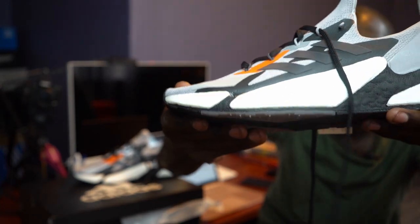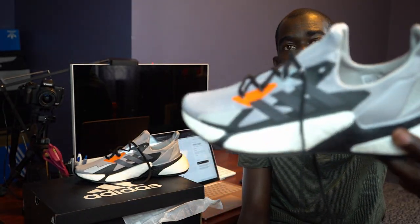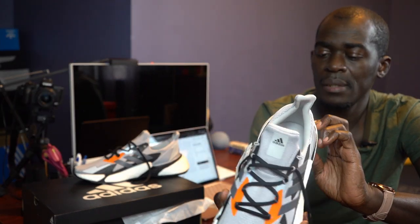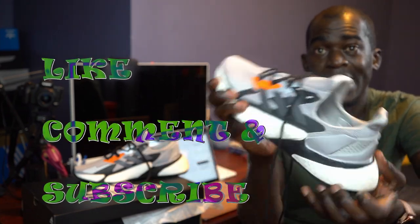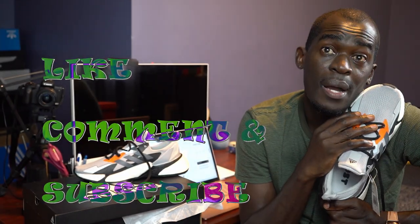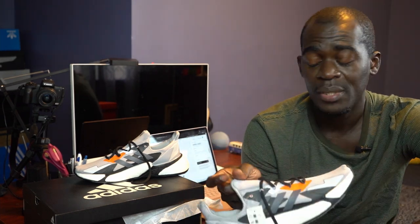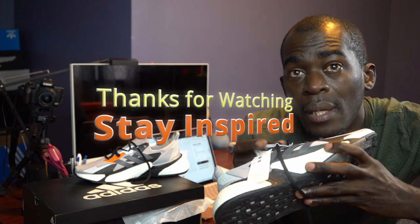These are nice — pretty nice. I appreciate them. I like the colors because they don't get dirty that quick. So that has been another unboxing. Please remember to like, comment, and subscribe. I truly do appreciate you guys. Peace, stay inspired, peace.